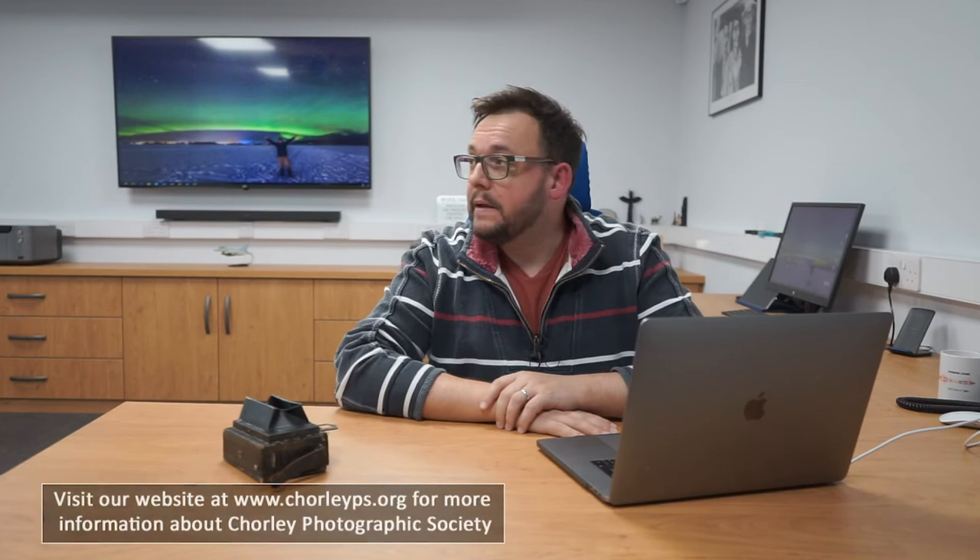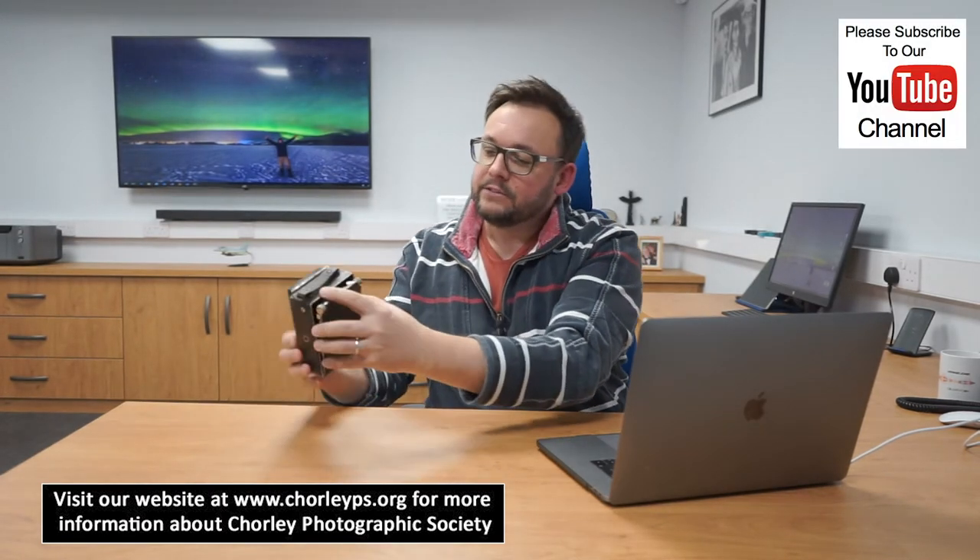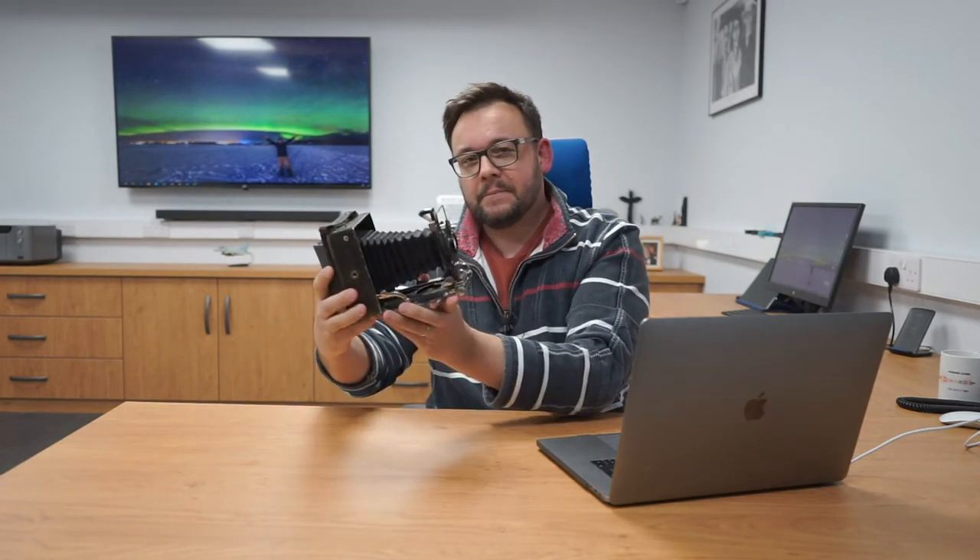Hello, welcome to another video from Chorley Photographic Society. Very excited to be here in Will's office today using Will's laptop and also his new state-of-the-art camera — a beautiful piece of equipment, full-frame mirrorless. Anyway, what we're going to talk about today is a little bit of cutting out. We've done a video on cutting out previously, but we're going to do a little bit of very basic layer masks using one of Will's sports images.